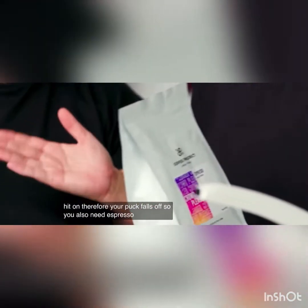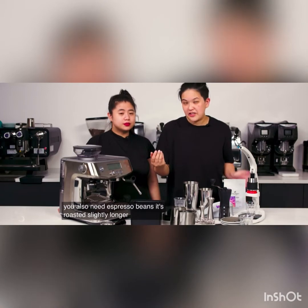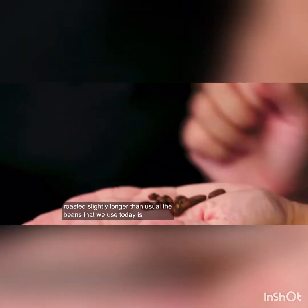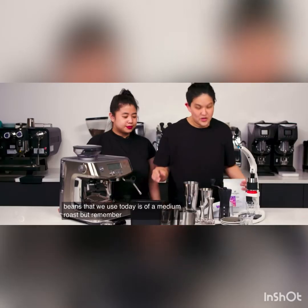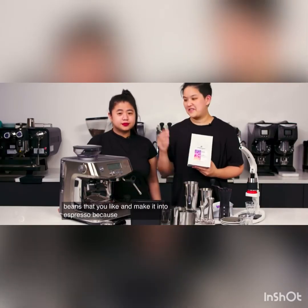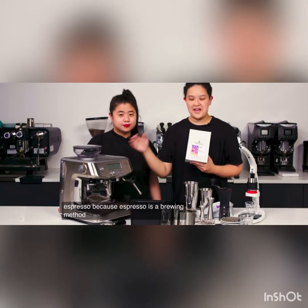You also need espresso beans — they're roasted slightly longer than usual. The beans that we use today are a medium roast. But remember, you can pick any beans that you like and make it into an espresso, because espresso is a brewing method and not just the beans.